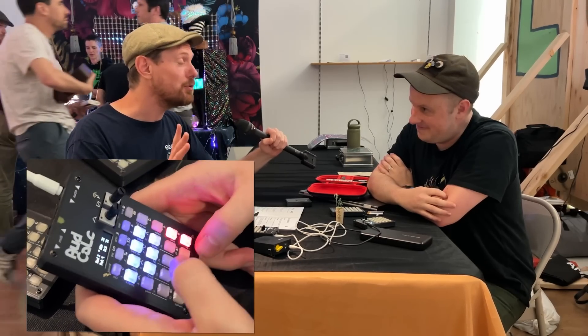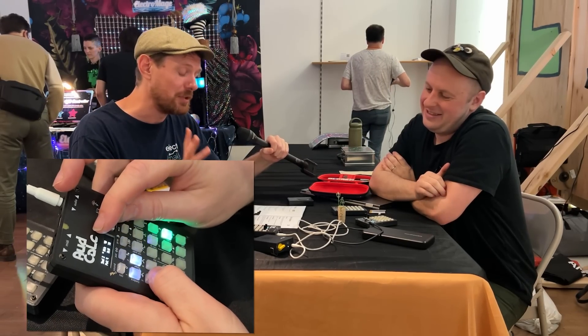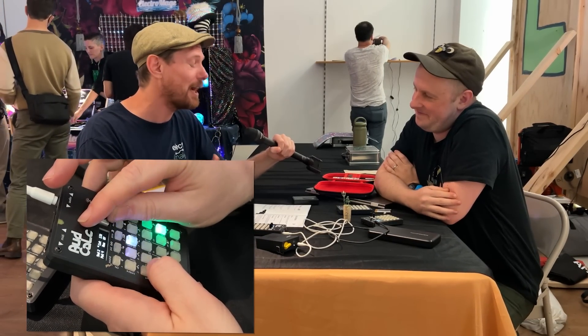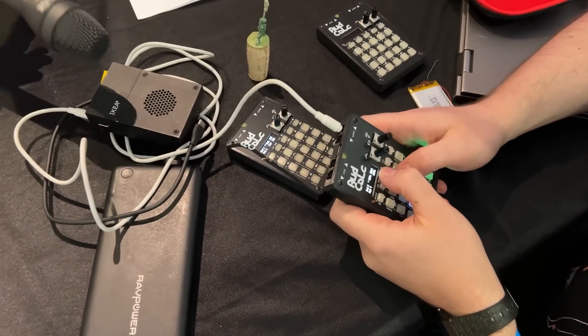There may be a few people who would take that on, but I imagine there'll also be a number of people who will be really happy to see yet another fully featured mini synth in a pocket form factor. Congratulations — I've been playing with this thing and it's an absolute thing of beauty. Thank you so much.